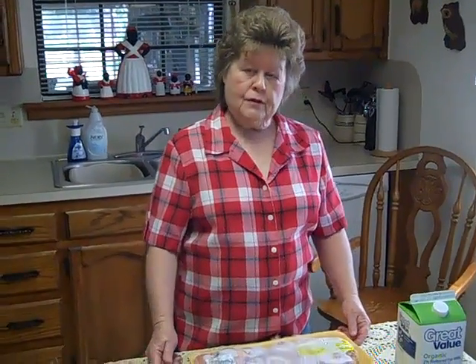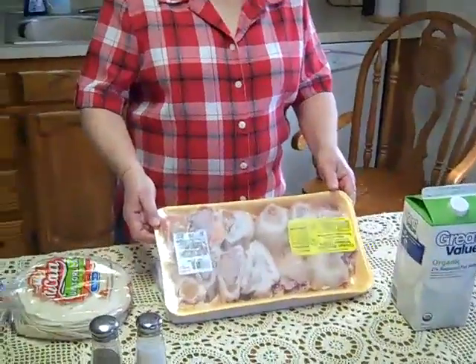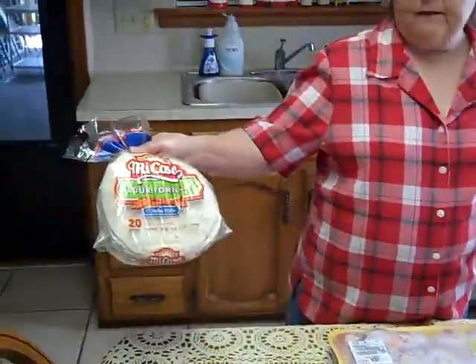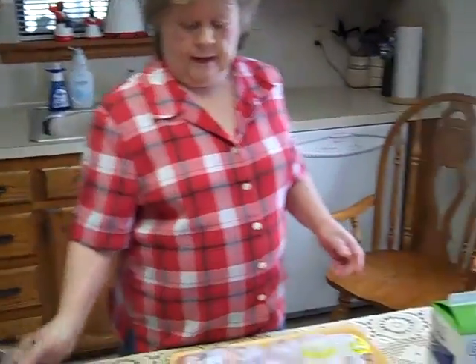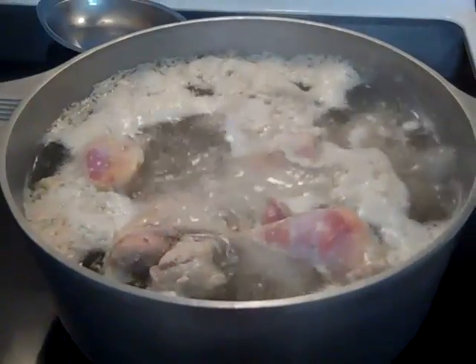This is Mama Sarah's kitchen again and today I'm going to show you how to make some easy dumplings. The ingredients are just a large pack of chicken thighs, a pack of flour tortillas — this is 20 of them — and salt and pepper and milk. That's all the ingredients you're gonna need.